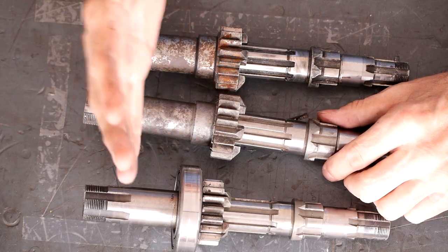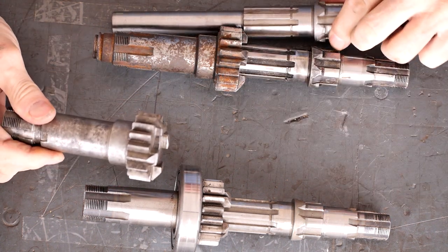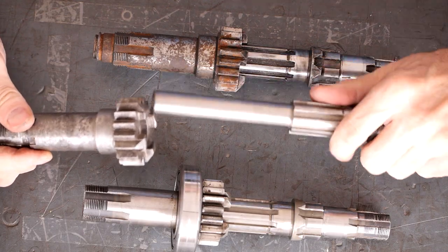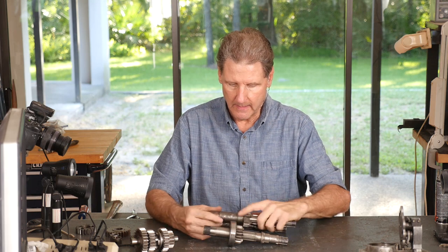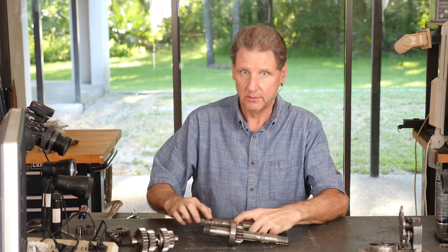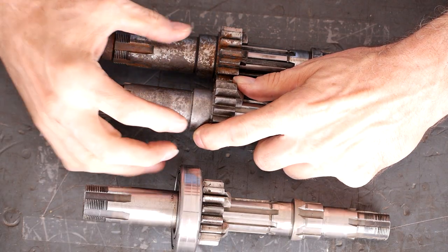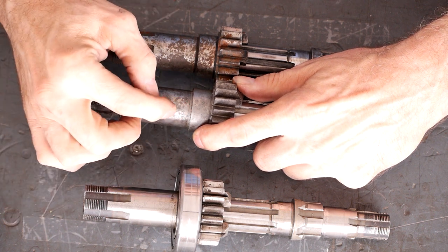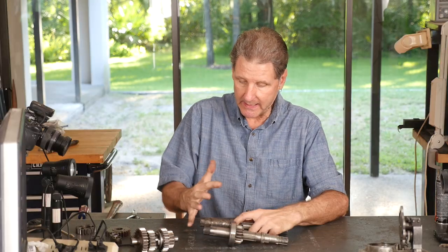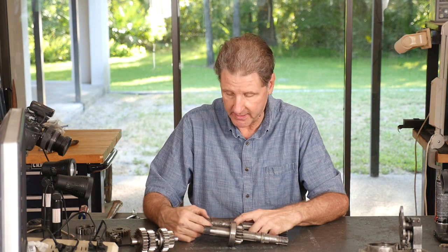The next one - in '67, they went to electric start. To keep that basket a little more stable, they lengthened this clutch gear. The main shaft is pretty much the same - still hollow. This is a longer clutch gear, and what they've done for the dry clutch used in '67, they went to a dual row Torrington right here. That stabilizes the basket so the electric start doesn't grind up and have problems.